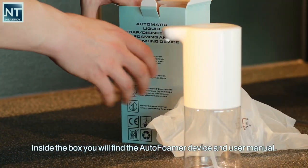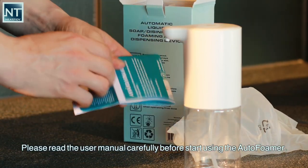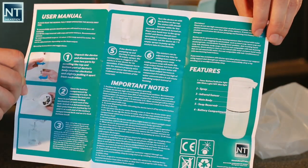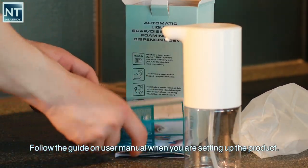Inside the box you will find the AutoFoamer device and user manual. Please read the user manual carefully before start using the AutoFoamer. Follow the guide on the user manual when you are setting up the product.